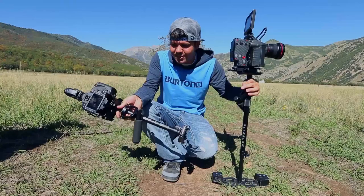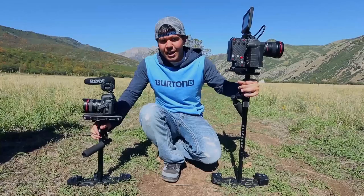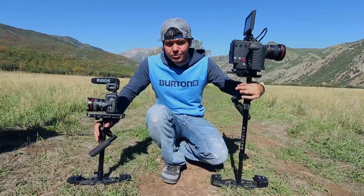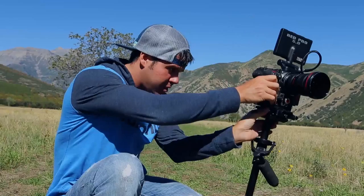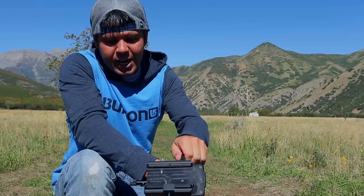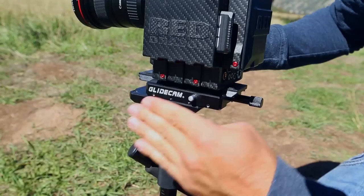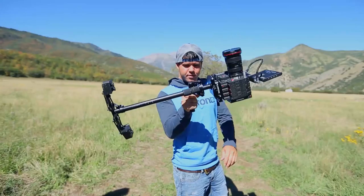I started with the original Glidecam 2000, and now this is the HD 2000. We've been working directly with Glidecam to build the ultimate system for Team Super Tramp — getting shots in super remote places. This custom system has only two knobs: one that adjusts left/right and one that adjusts forward/backward, both locking tightly into place without needing additional locks. You just have a quick-release lock for the tripod plate.